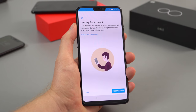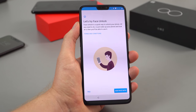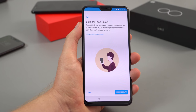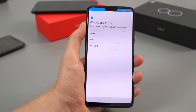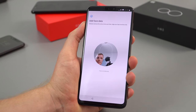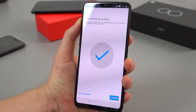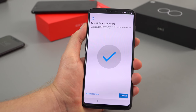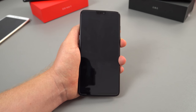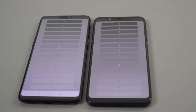I'll power it on here for the first time. One part of the setup I'll show you is adding your face data. That banding you're seeing slowly going down is a trait of AMOLED panels when recorded with my Sony A6300 — it's not happening in person, so don't worry about that. I had to put in a PIN first, and my camera tripod was a bit in the way for the face scan. That didn't take too long though — I hit the power button, wake the device, look at it, and there we go. Very quick — about a second.